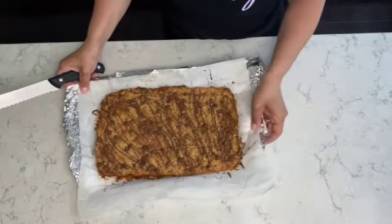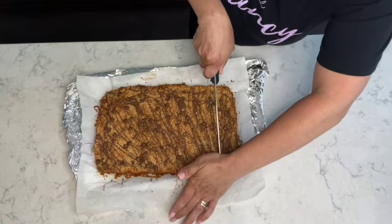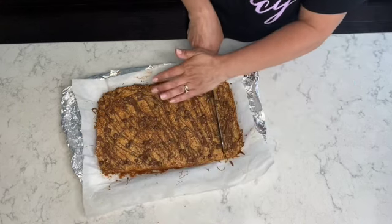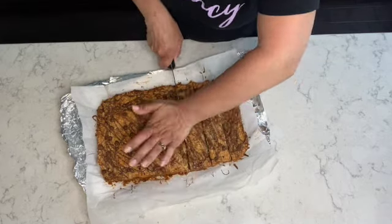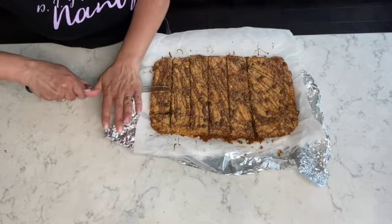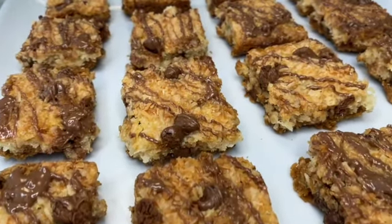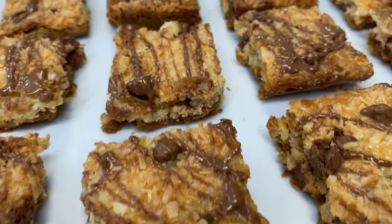All there is left to do is cut the coconut bars into small squares, which is what I usually do. You can cut them as big or as small as you like, but I usually get about 24 coconut bars out of this recipe. My coconut bars are ready to be served and they would be such a delight to have any time of the year.